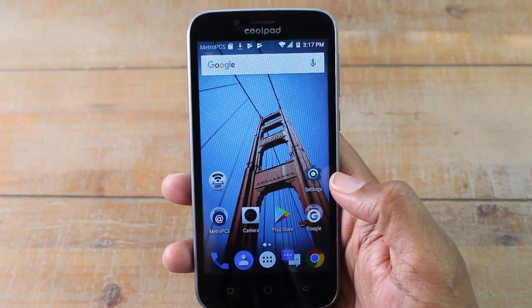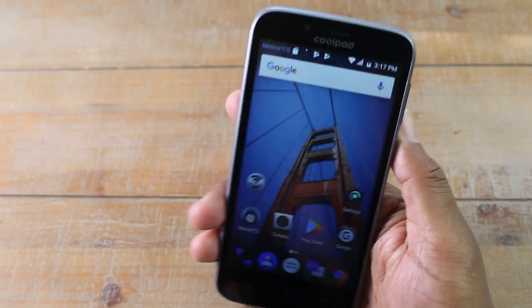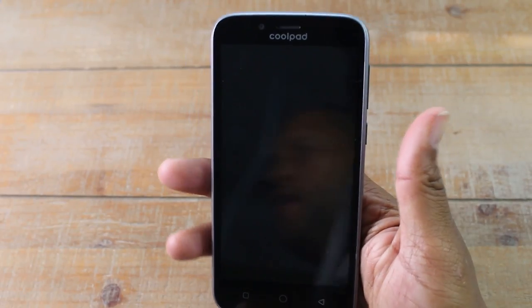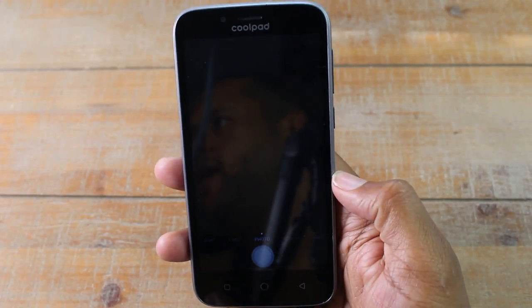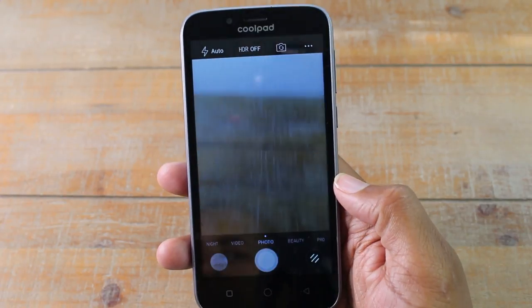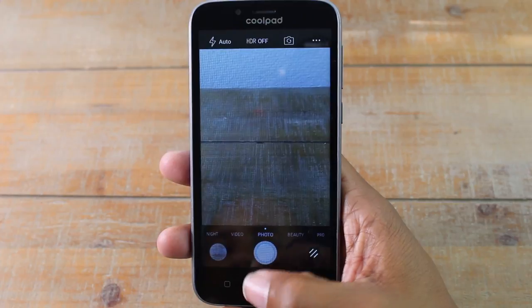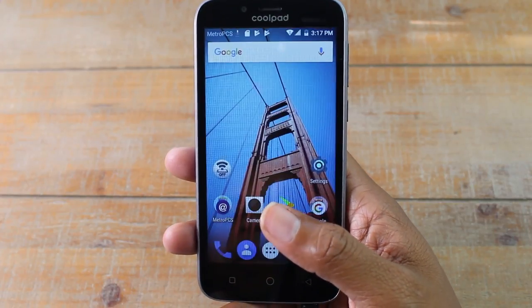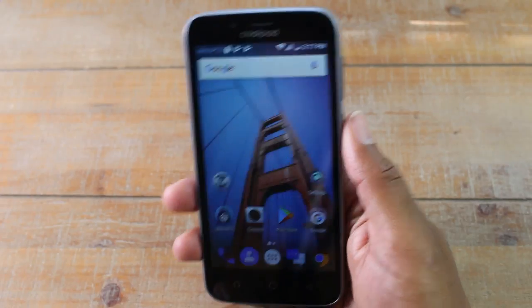The first one is a really easy one and I know you're gonna love it because who doesn't like using their camera? So if you turn your screen off and you double tap the power button, it automatically will launch your camera. It'll turn the phone on and automatically turn your camera on. So this is a great way for you to capture those candid pictures. Something cool happens, you can just double tap that button and you're immediately right in the camera.